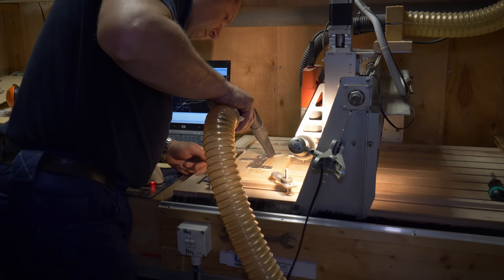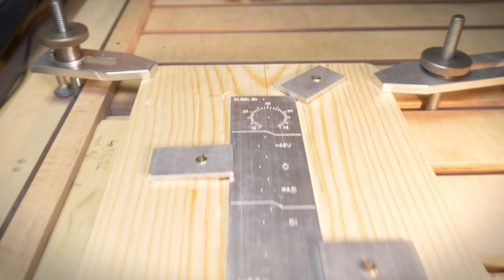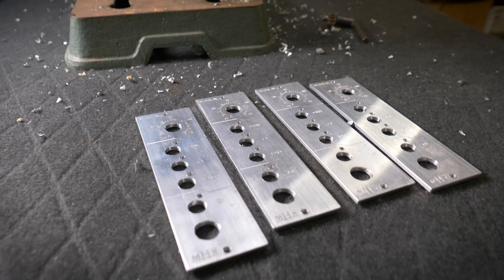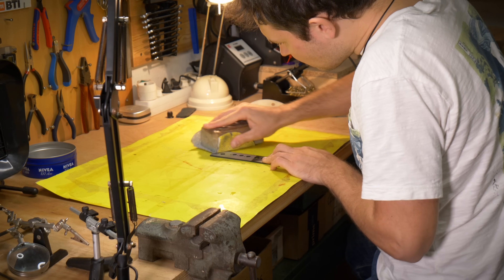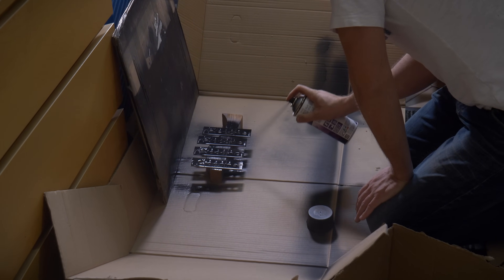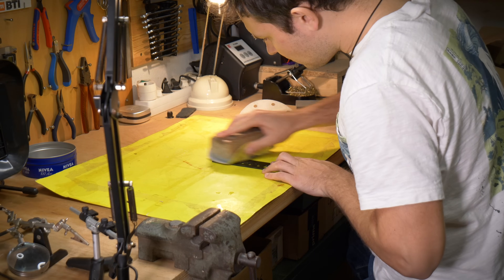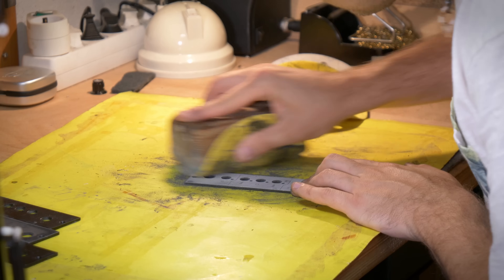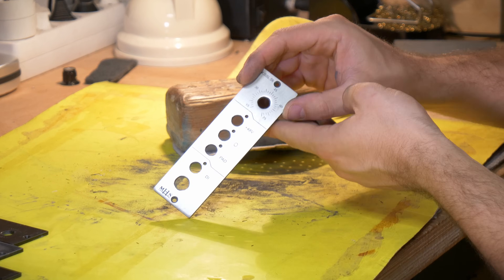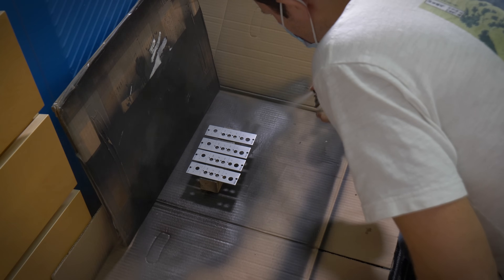After 20 minutes, panel one was ready — looks pretty good, doesn't it? Back home I drilled the holes for the potentiometers, buttons, and LEDs by hand, sanded the panels, and painted them black. The idea was that the black paint would seep into the engravings and become visible after another round of sanding. It's definitely a lot of work, but the result actually looks pretty good. After a final sanding, the panels were ready for a coat of clear varnish.